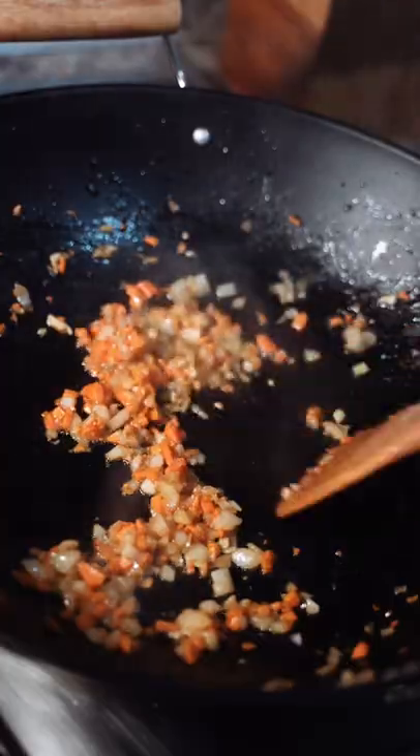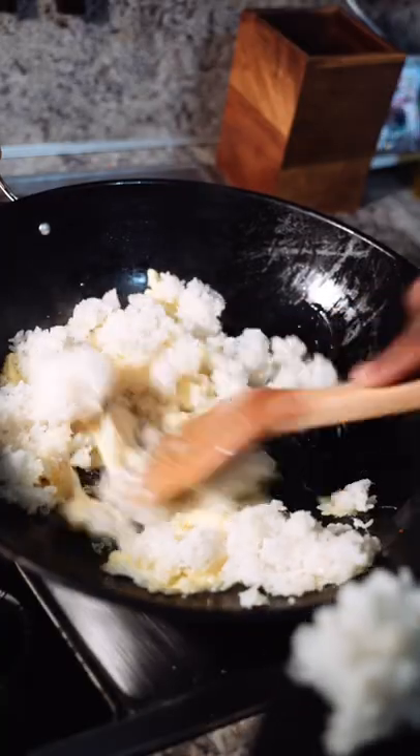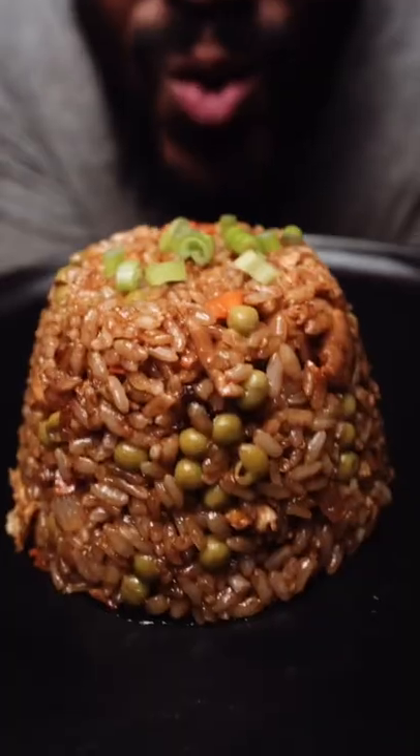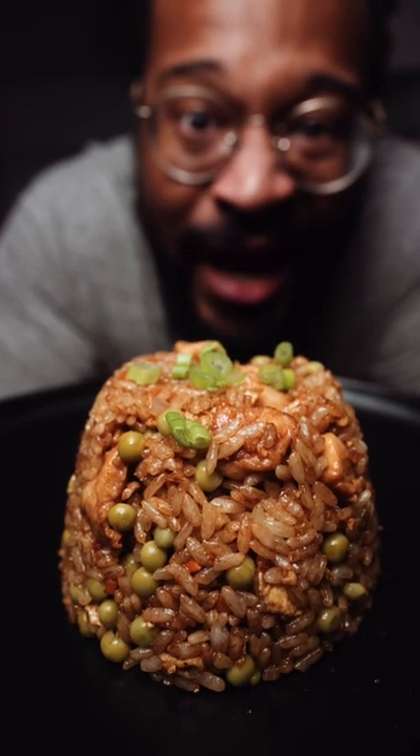Chicken separate. Veggies separate. Rice and egg separately, and then everybody gets to know each other in the wok. And that's how you make chicken fried rice.